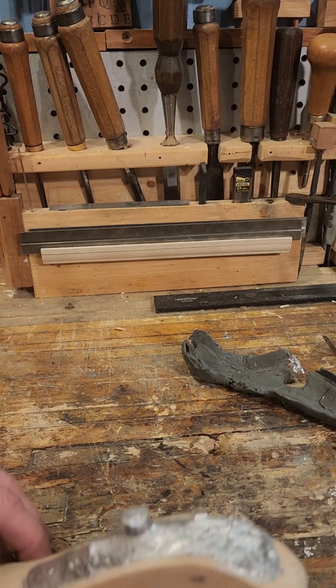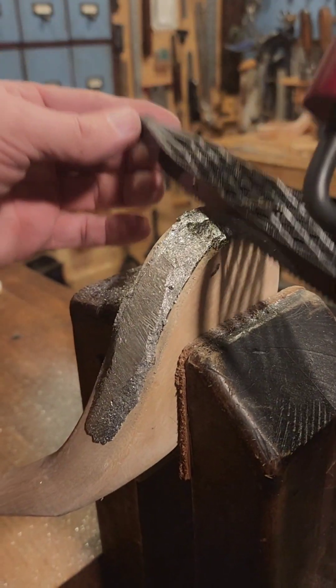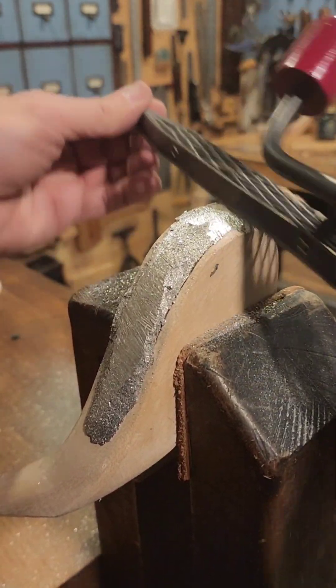Got a little extra by the toe that we wouldn't have gotten, but not that much — not too bad. A lot of woodworking and crafts is just knowing how you're going to fix mistakes. Stay calm.